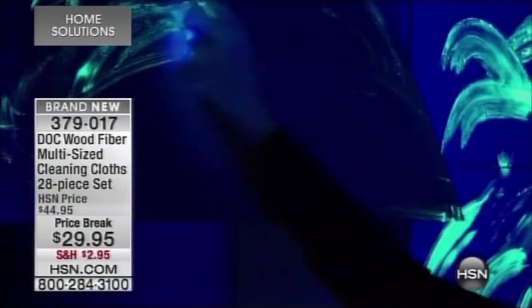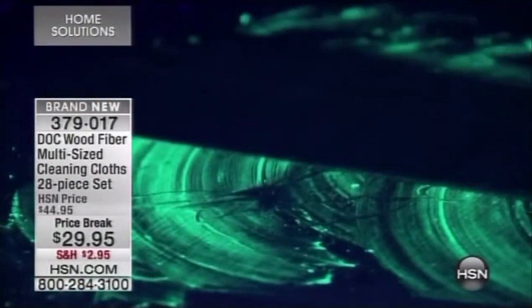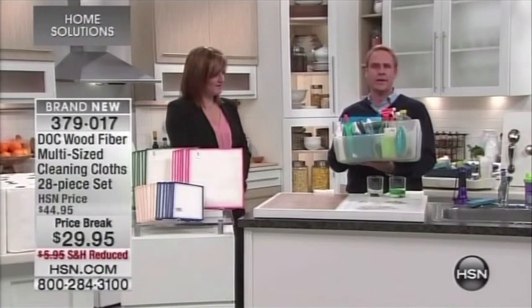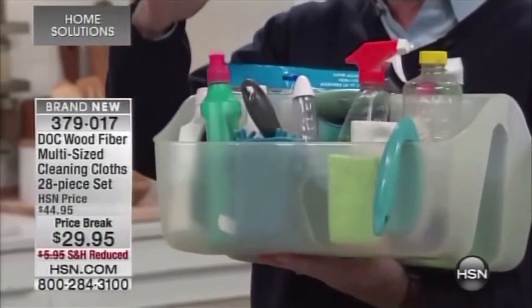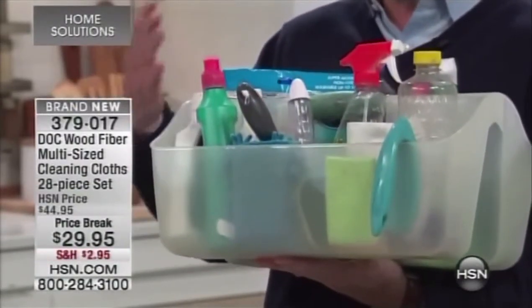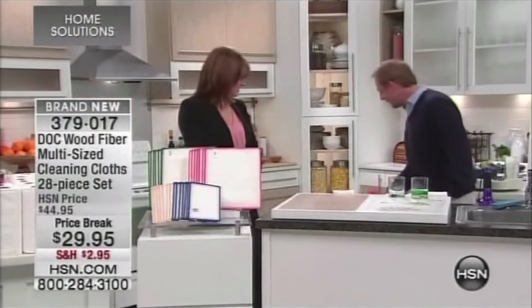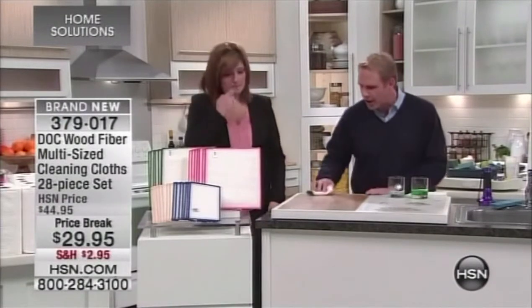It also cleans really well on any surface. You can now get rid of all those chemical cleaners — the caddy full of dangerous ingredients that all say 'Warning, use in a well-ventilated area, use with rubber gloves.' When we have babies or pets, we put locks on cabinets for safety. Why don't we just get rid of all those chemicals and clean with tap water and a revolutionary cleaning cloth?